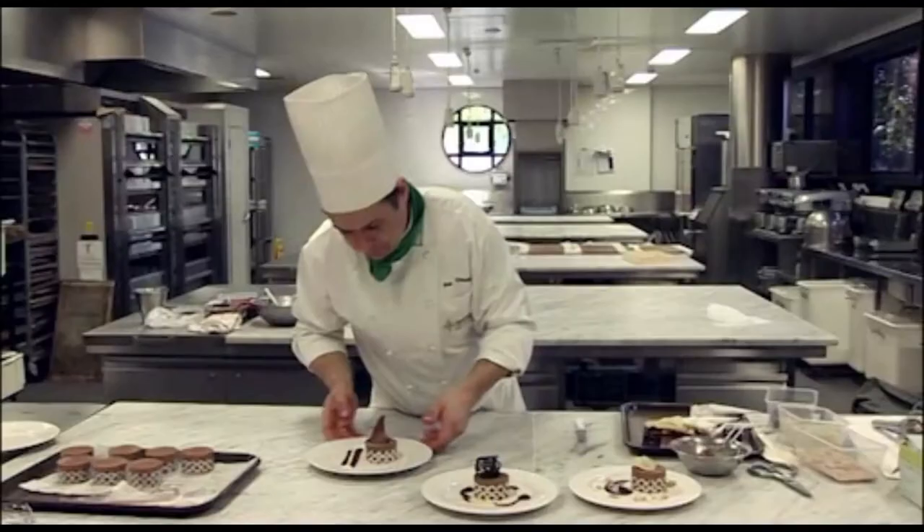Now you can use your mousse in a variety of ways. Today I've chosen just to make them as individual gateaux for a plate of dessert. But that wraps up how to make a chocolate mousse.